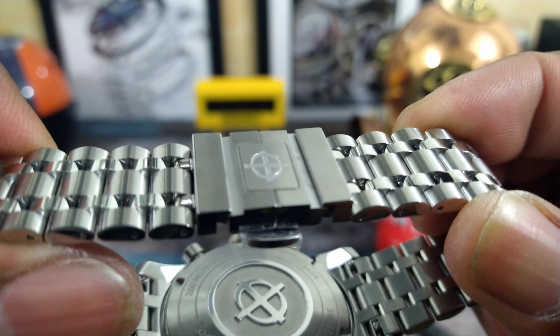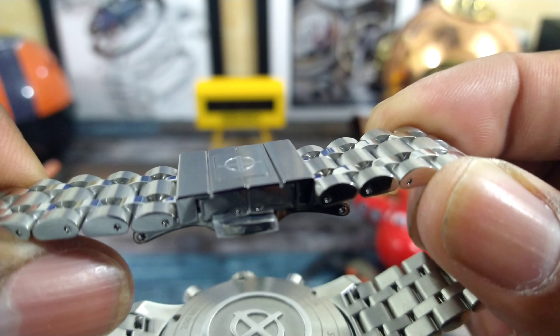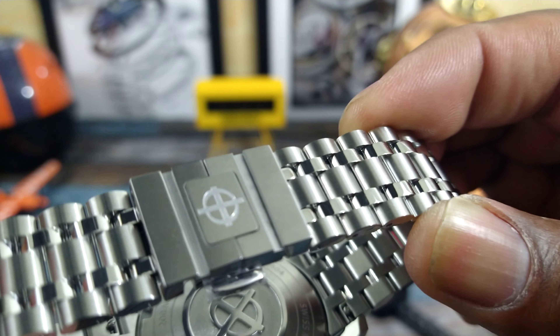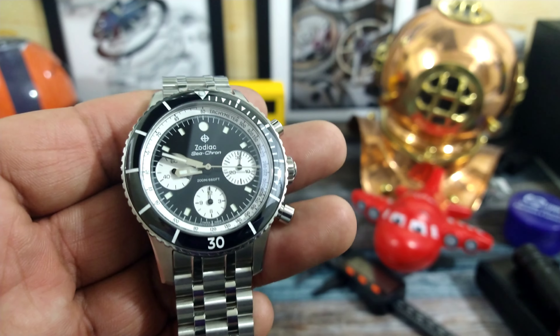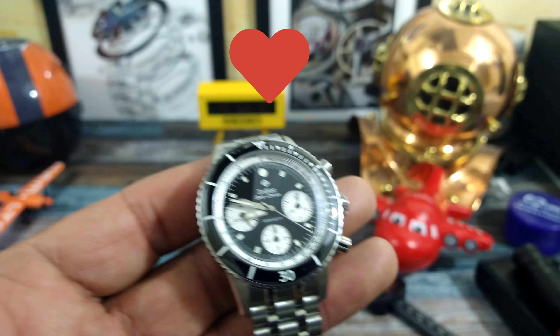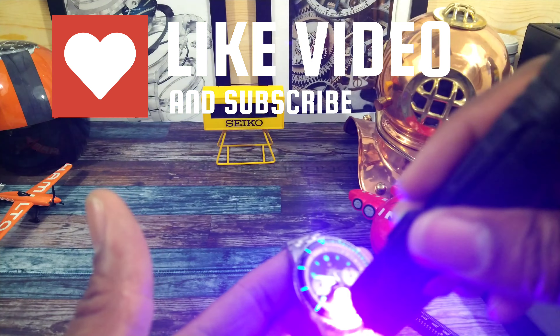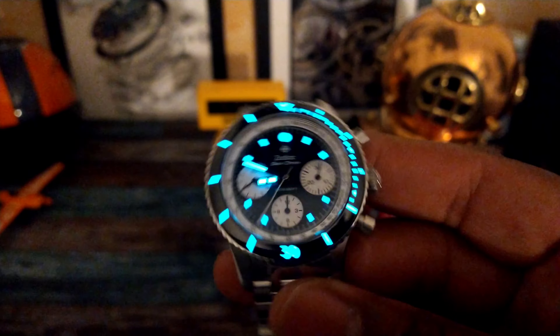The bracelet has two quick-release bars — you don't need a tool. Just grab these bars, squeeze, and pull the bracelet off to switch it out. You also get a twin-trigger deployant clasp on this all-milled stainless steel bracelet. It's fixed with pins, signed Zodiac. And something I forgot to mention — it also has a spring-loaded expansion on the bracelet. So if your wrist swells up, you don't really have to worry about that.